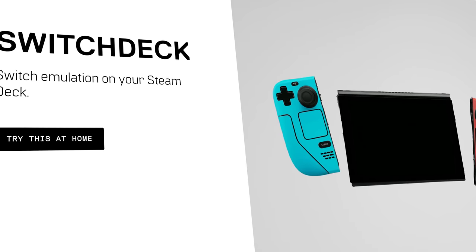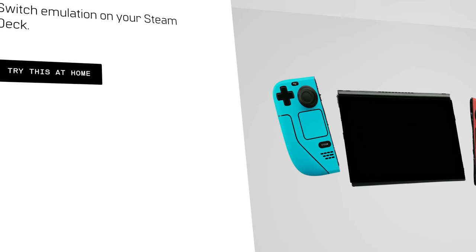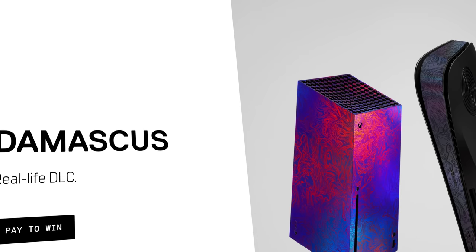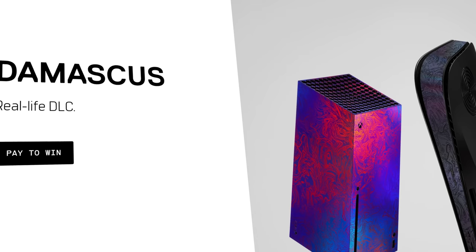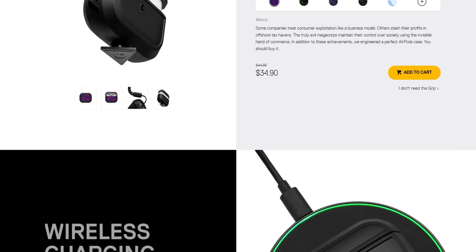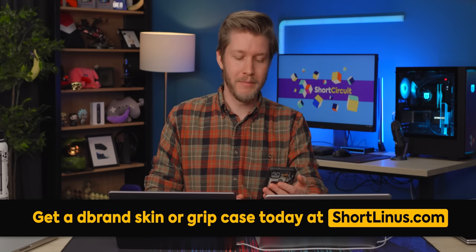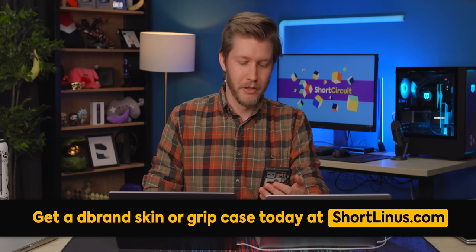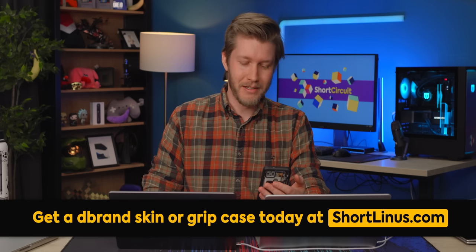Thank you to dbrand for sponsoring this video. Their skins are made from high-quality 3M vinyl with true texture. The patented adhesive is guaranteed to leave no residue on your device. If you want to change up your skin or take it off, their grip cases for your phone or AirPods are super durable and a snug fit. Go to shortlinus.com — they want Linus to get mad about it, I don't know. He's short. Buy your overpriced stickers today. They spent a lot of money on that URL and they want to make their money back somehow.